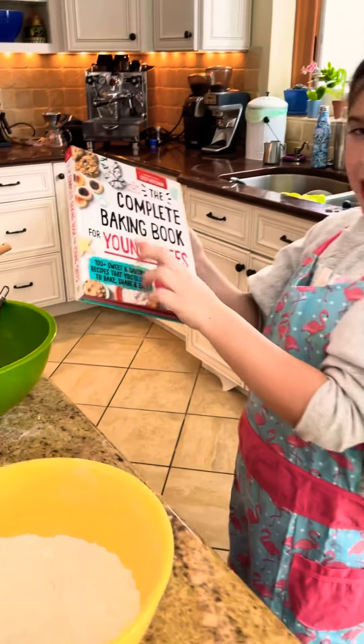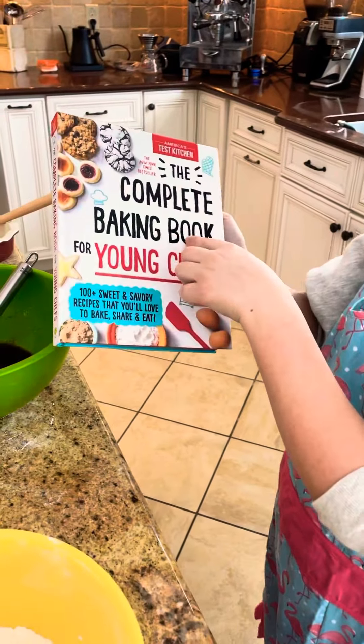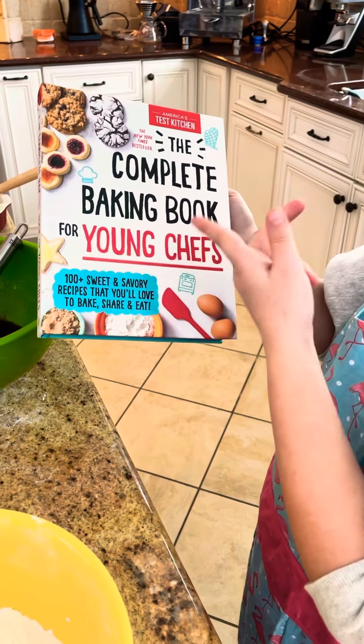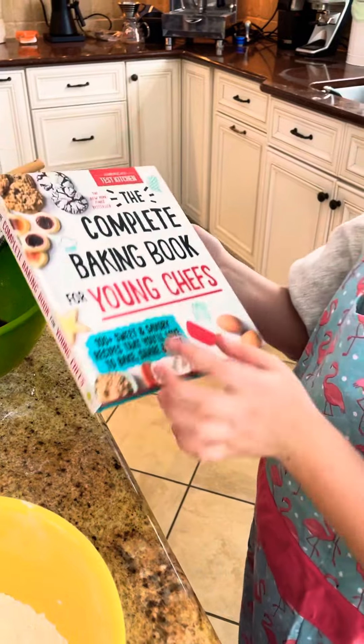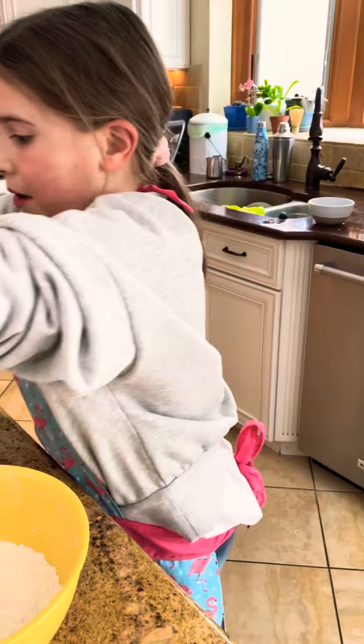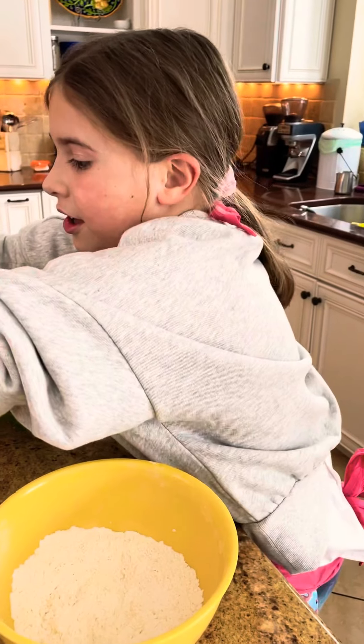So this is a Valentine's present, and it's the complete baking book for young chefs, which I'm excited for — it's just like my cooking one, but baking. So that's what we're making. That's the picture.